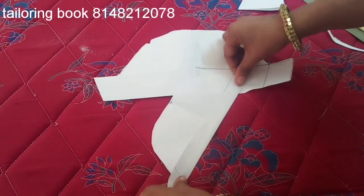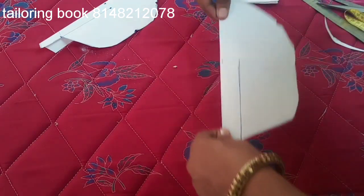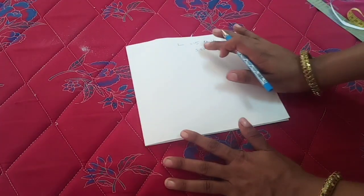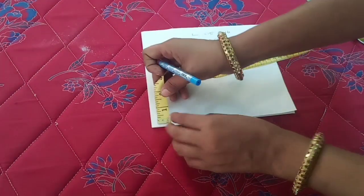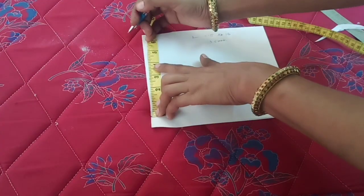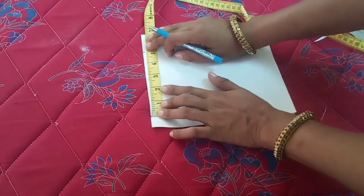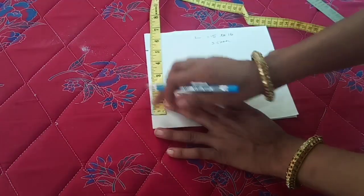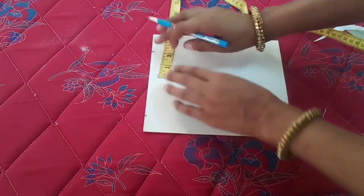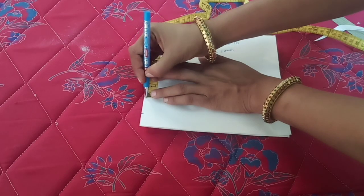We need to cut the folding, then cut the folding again. Then we need to cut the sleeve in large size. So we need to cut the whole hole in 15 inches, then cut the whole hole in 3.5 inches. First we need to cut 1 inch, so this is 3.5 inches.